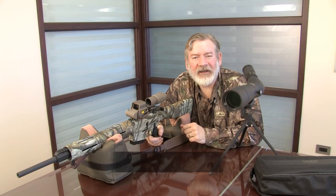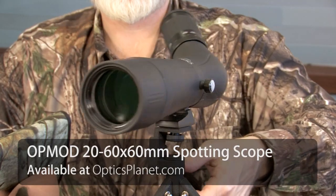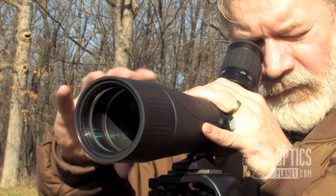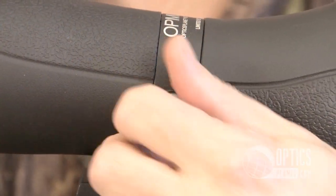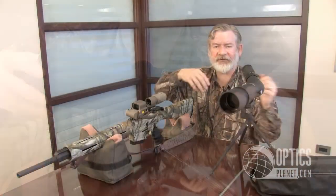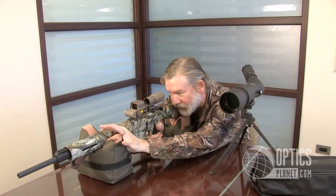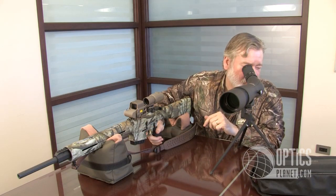Hi, I'm Steve Ledin, and I'm here with our OpMod 20-60x60 Spotting Scope. It's a fully multi-coated, angled spotting scope body with a sliding sunshade and a collar that allows you to articulate the body of the spotting scope for your desires. For instance, if you're at the shooting range, you can simply sight in your gun by shooting, lifting your head, and viewing where your bullet holes are.